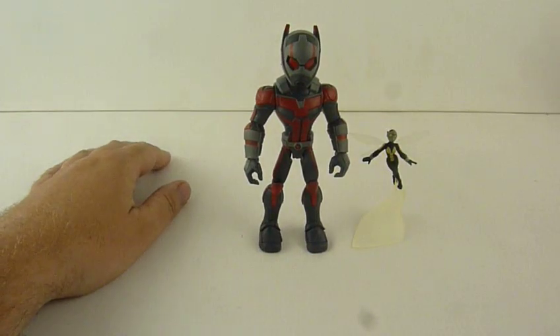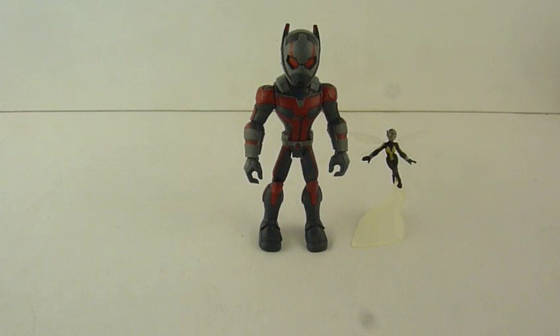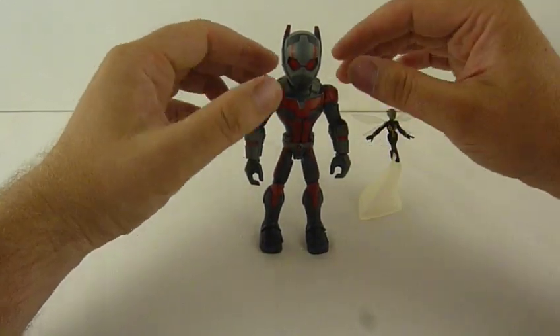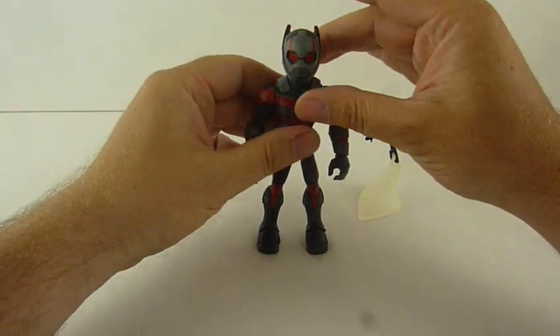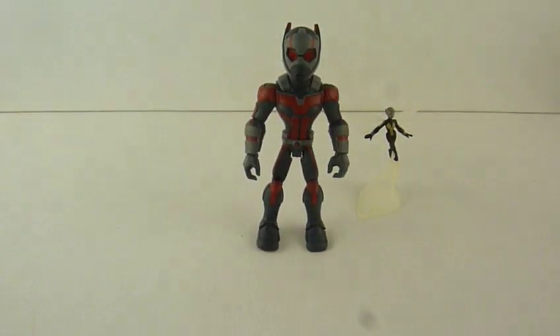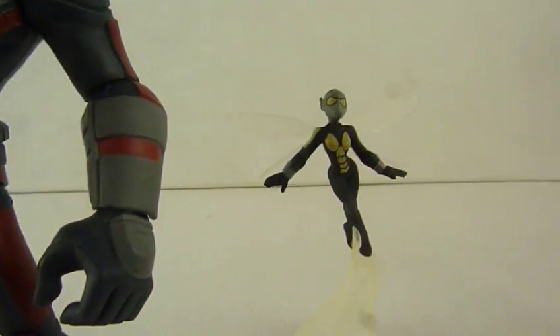There is going to be another video in a couple of minutes, which will be the Wasp figure, so stick around for that. I'm going to put them both on today — I was going to do them all in one video but it gets a bit messy, so I'm doing it in two. You know what to do — if you've enjoyed this, please feel free to subscribe. I hope that you all have a great day, a great night, and I hope to be seeing you all soon. Bye now.